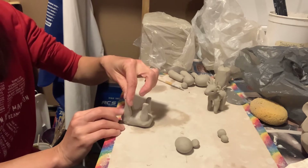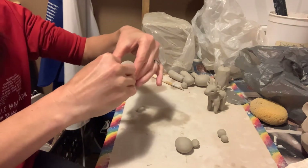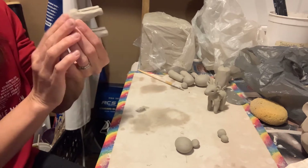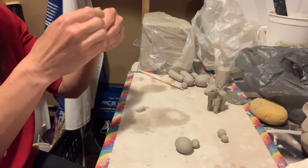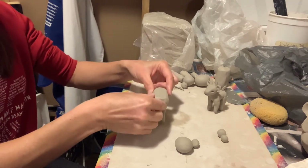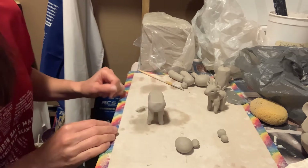This is looking pretty good. Flipping that over and just smoothing out a few areas. We'll stand this up — looks pretty good, pretty little. You can kind of press down here to give it a little tap so it's nice and stable.